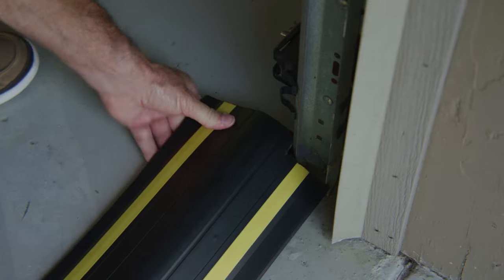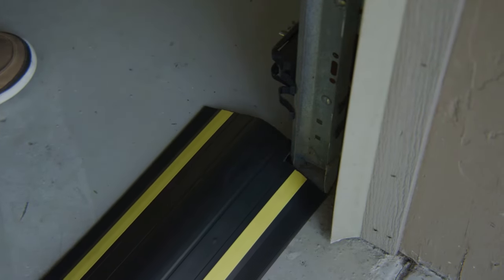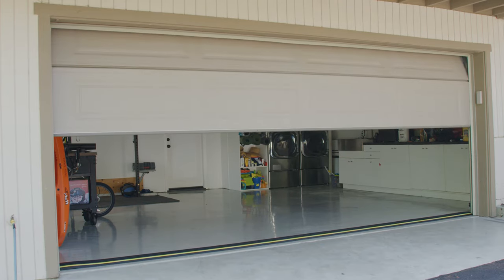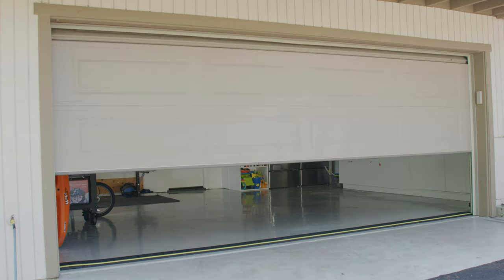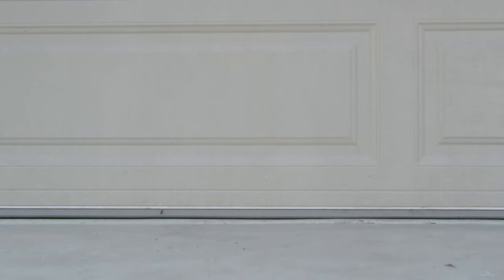Step four: with the garage door closed, place the threshold seal in position and push up tight against the back of the door to create a tight seal. The garage door should close onto the front edge of the seal. If it does not, then move the threshold seal back slightly and recheck. There should not be any visible daylight.